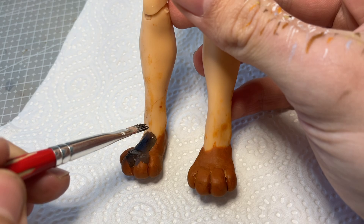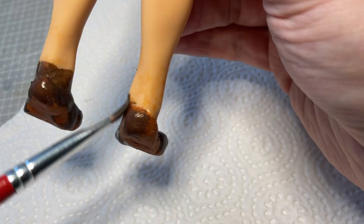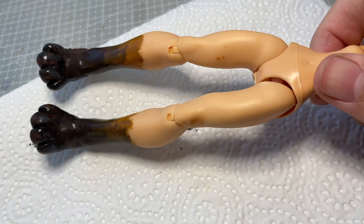Once the clay has been left to cure, I add a coat of paint to her legs. I start with a dark warmish grey colour on her feet and then blend it up to a gingery orange on the rest of her legs.